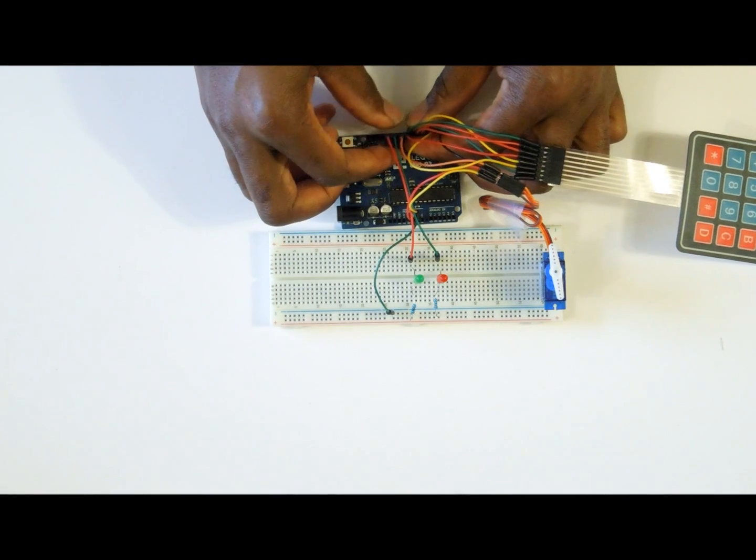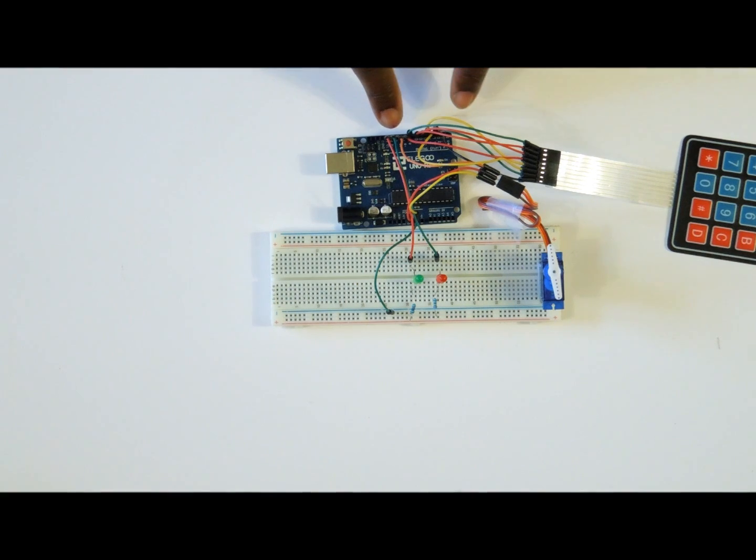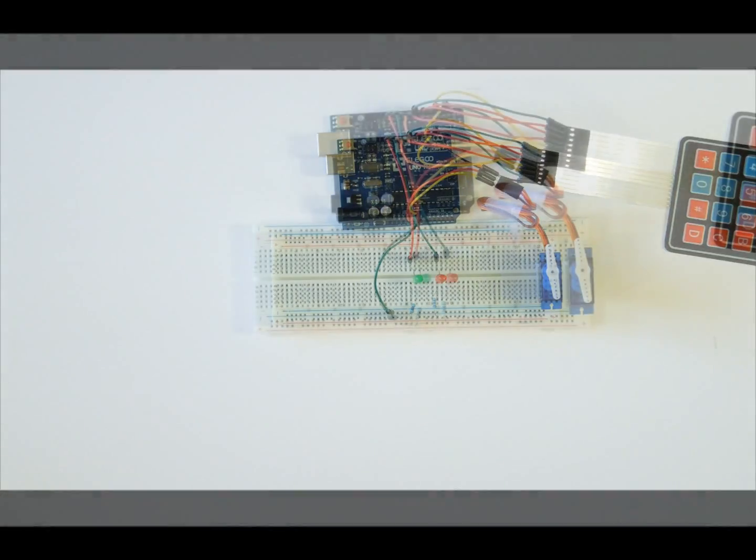After connecting everything, you should see that pin number 10 is the only pin not being connected to any of the items we have used.